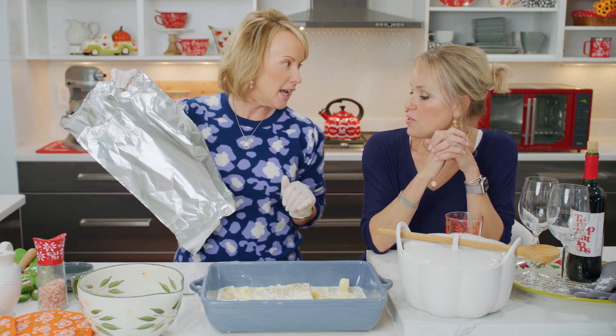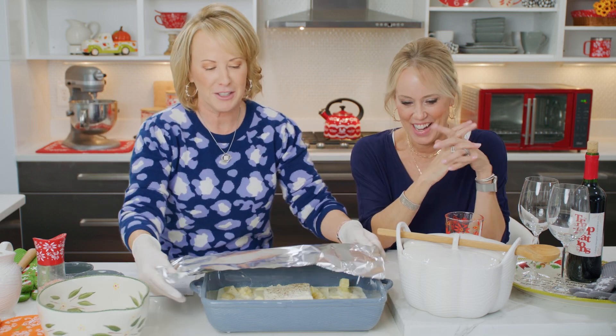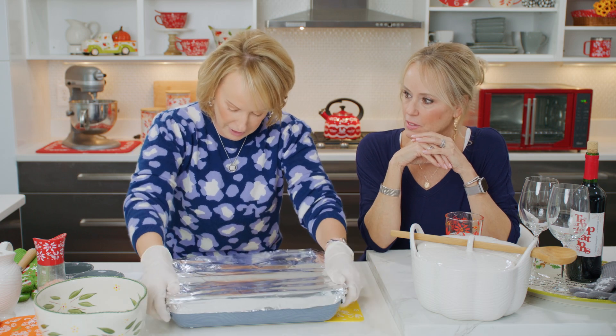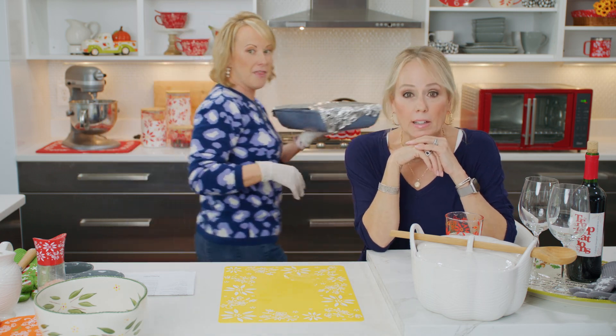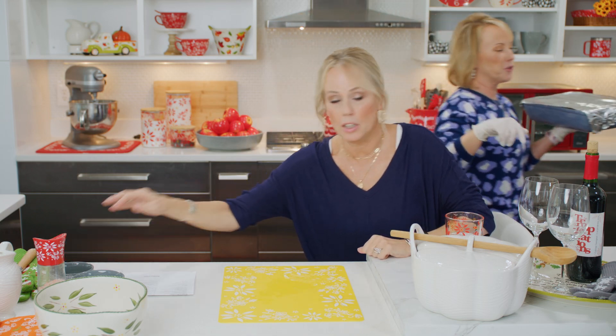Salt and pepper. Potatoes. Feta. So you are going to literally just put that tinfoil right on top, and then we are going to put it in the oven for over an hour. I need my other gloves — I'll be back. I'm going to take care of the knives.